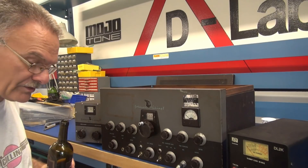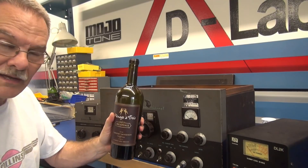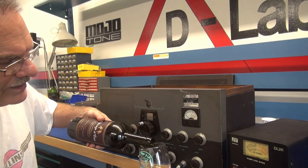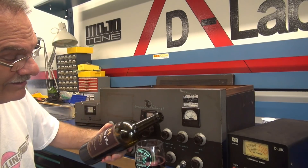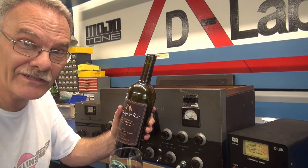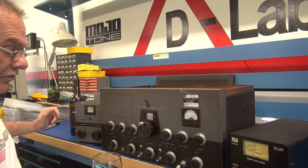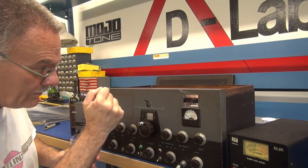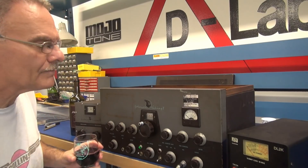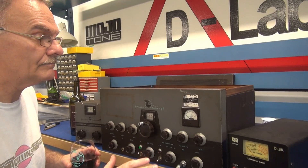Initial power up — got the police sirens in the background. This Viking is being initially powered up at this time. None of this is staged — you guys saw the caps that I put in.